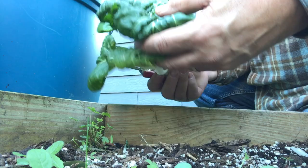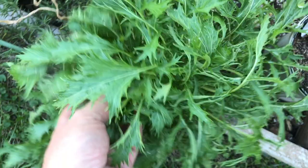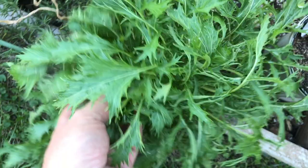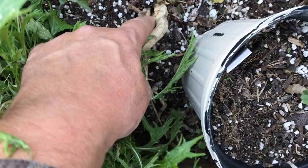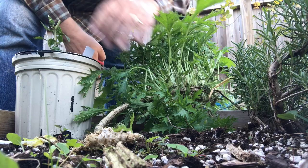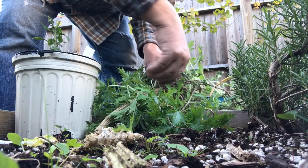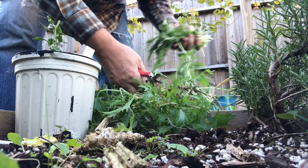That's some greens for my dinner. I've got some Mizuna over here too. Mizuna is a Japanese leafy green. I've got a big old batch of it here, and it's a little worse for wear, breaking off down here. This one's still good. We can harvest some Mizuna leaves off of this plant.